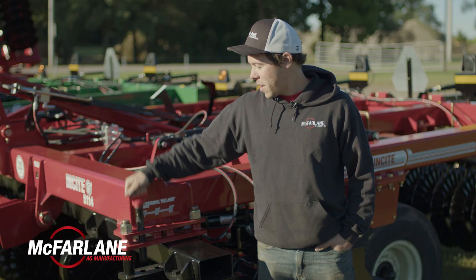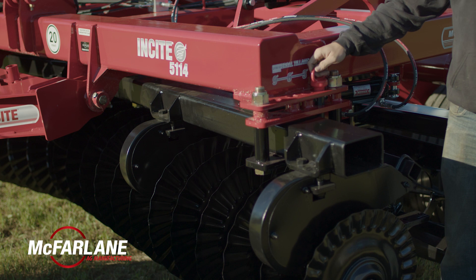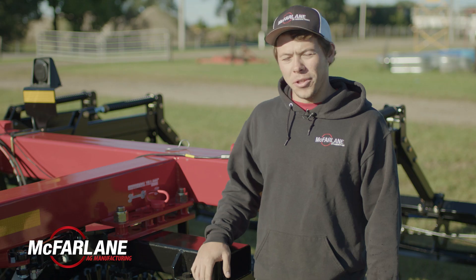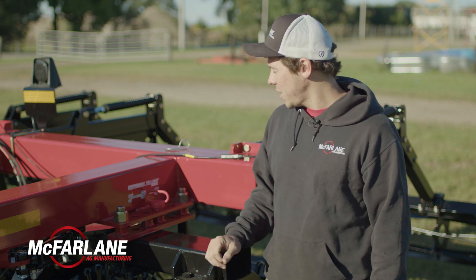And if you wanted to run at 9 degrees, you'd take the gang and run it up to this stop here, and then put the pin behind it right here. The front and the rear gangs move in different directions when you're adjusting it.